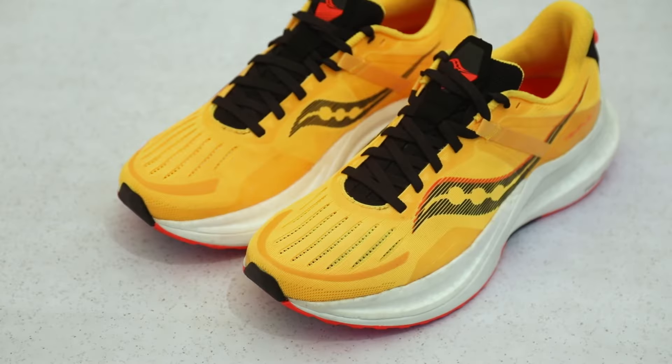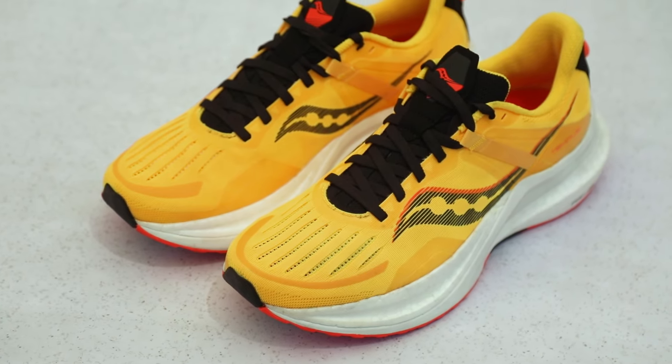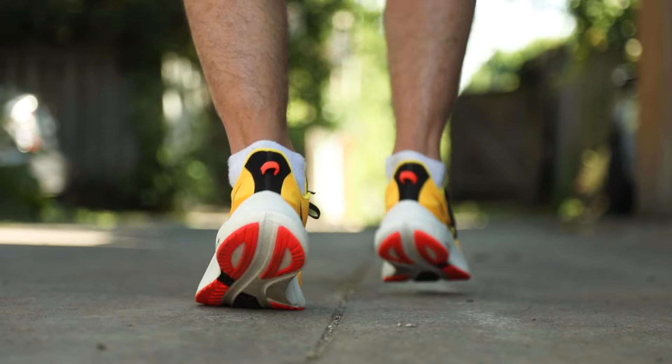If you're a runner who's looking for a high cushion stability trainer for an upcoming marathon or half, you can't look past the new Sockney Tempest.